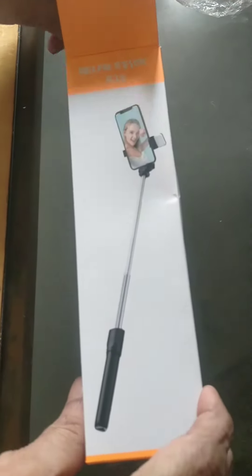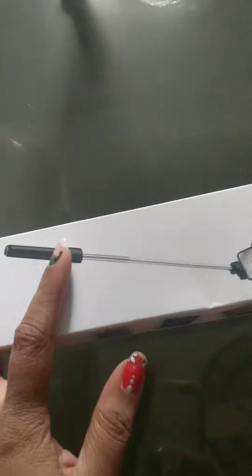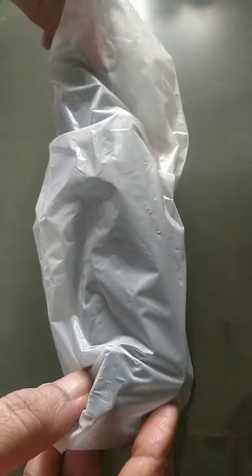This product comes with an LED light and a detachable Bluetooth wireless remote. This remote is compatible with Android and iPhone devices.